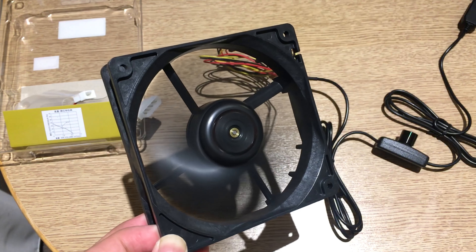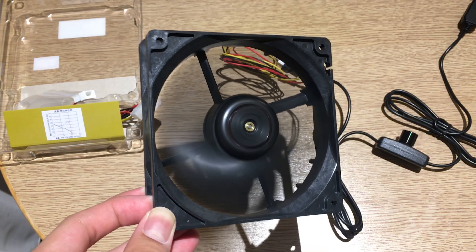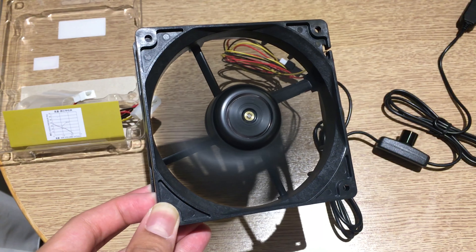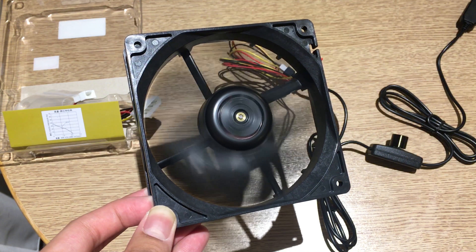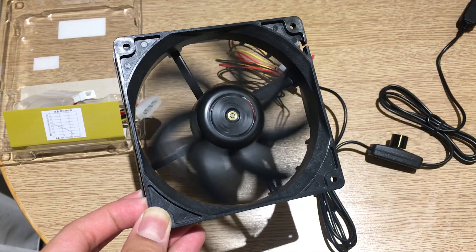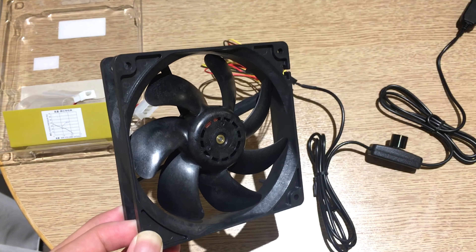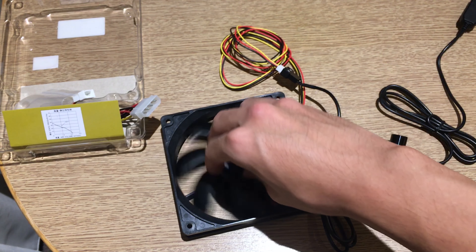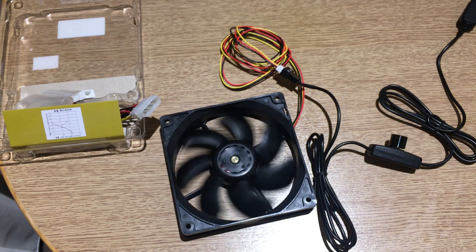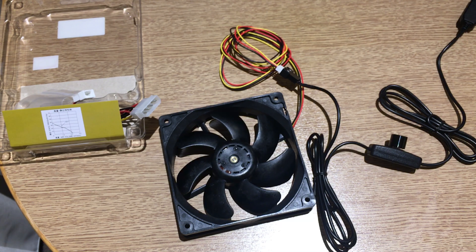Let me show you the spin-down of this fan to show how smooth the bearing is. There it goes — you can see the fan spins down for quite a long time, showing the bearing is pretty smooth compared to other fans. You'd expect that from a double ball bearing fan, and you can see the bearing straight from the middle.